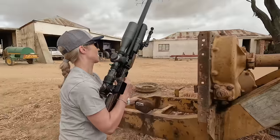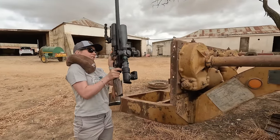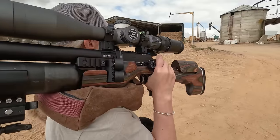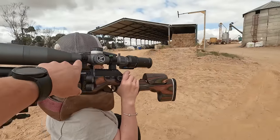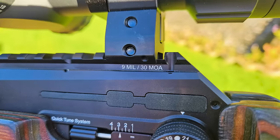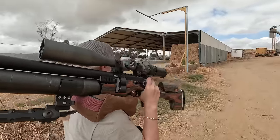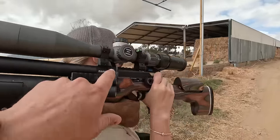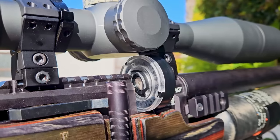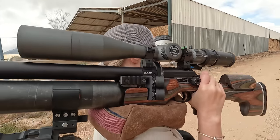Maggie was on a mission. While she's walking, there's another feature I want to show you: the Picatinny rail up top now features a 9 mil or 30 MOA tilt, so you don't need adjustable rings anymore. You do, however, need pretty high rings to clear the magazine, so just keep that in mind.